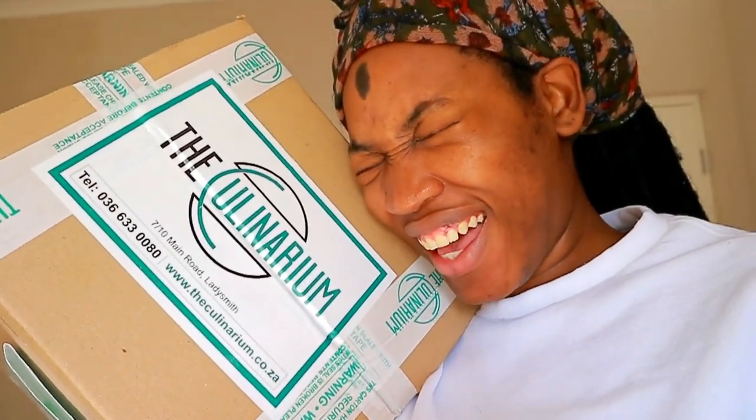I just got a delivery so I wanted you guys to see. I kind of messed up my kettle — I blew it up. I got a delivery today and I got a new kettle. As you guys know, my kettle was black.